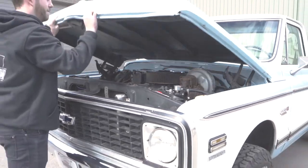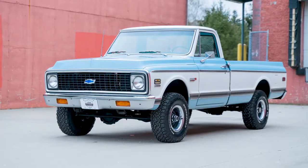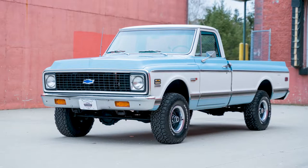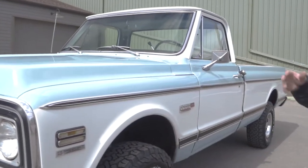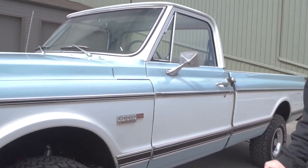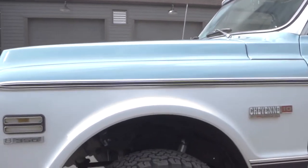This is a super, super nice truck you want to drive, use, and enjoy. It's got a couple of rock chips here or there, but I don't think it faults it at all because it's so solid. It's been a West Coast truck — there's no rot anywhere. The cab corners, the rockers — this thing's clean.